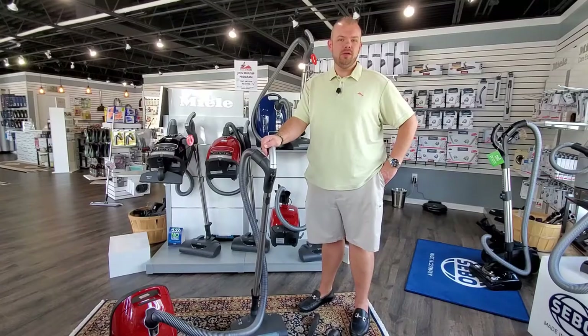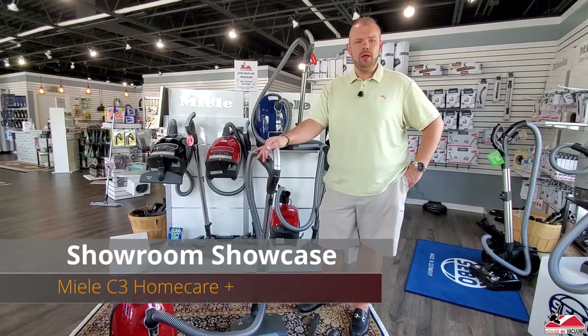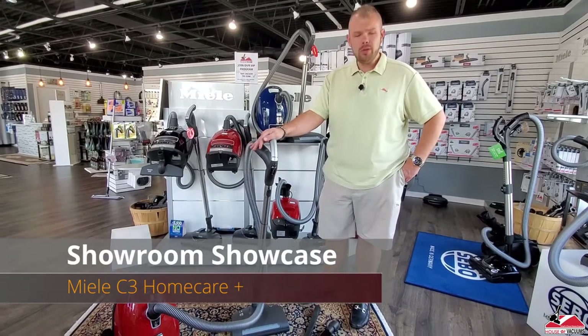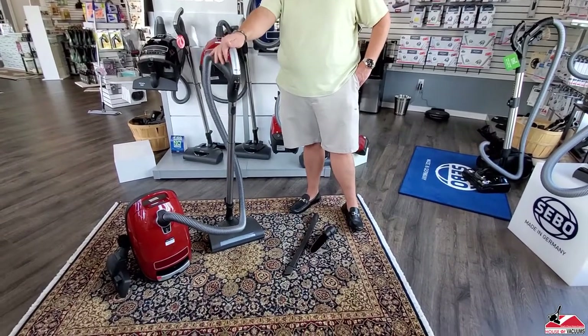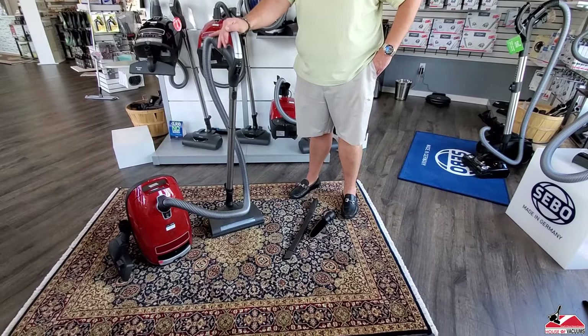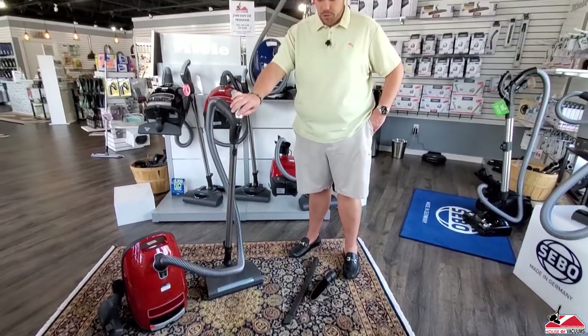Hey, this is Cory with House of Vacuums in High Point, North Carolina. I wanted to do a quick overview video of the Miele C3 Home Care Plus. This is a machine that we carry in store — we are a Miele Home Care dealer. I wanted to touch on some points and show a brief overview of the machine.